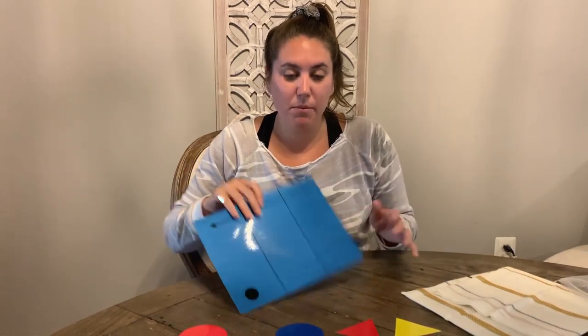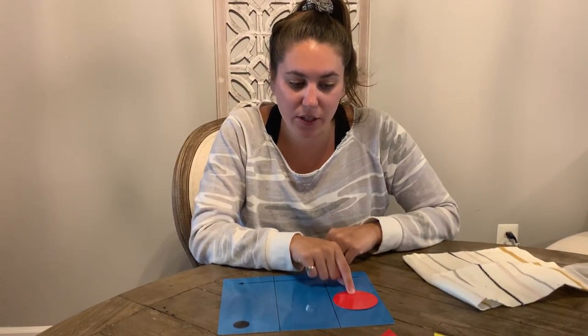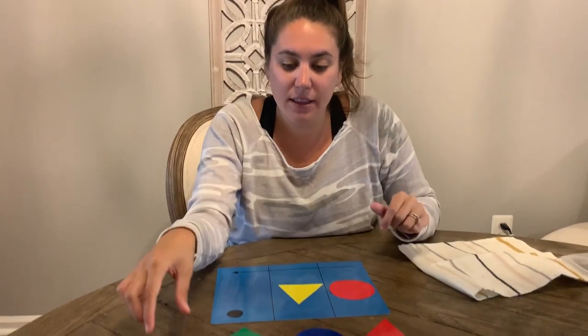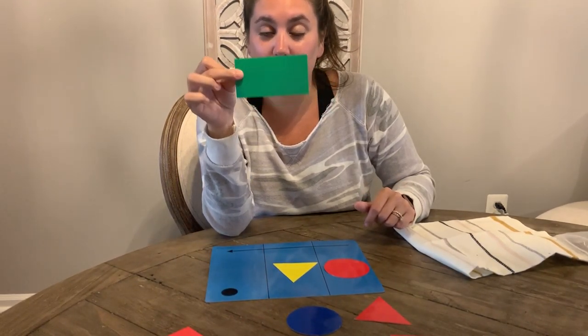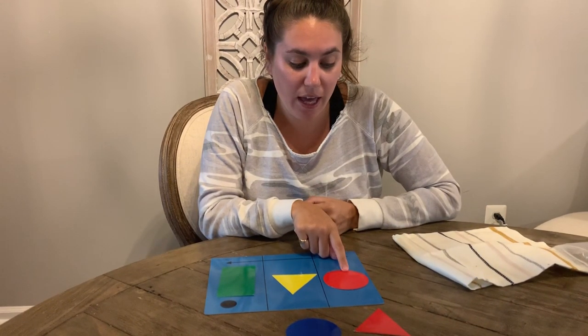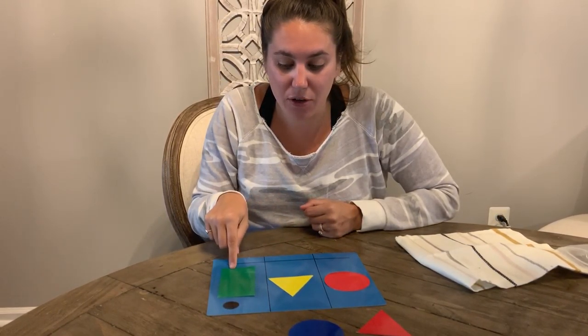So we have all of our shapes and we're going to put them on our tray and say where they are. Then I'm going to cover it with a cloth and I want you guys to tell me if anything changed. So on my first slot, I'm going to put a red circle. Next, I'm going to put a yellow triangle. And last, I'm going to put a green rectangle. So take a look at my board — I have a red circle, a yellow triangle, and a green rectangle.